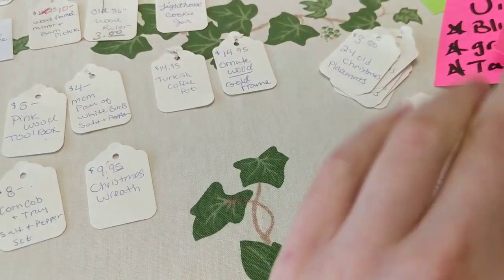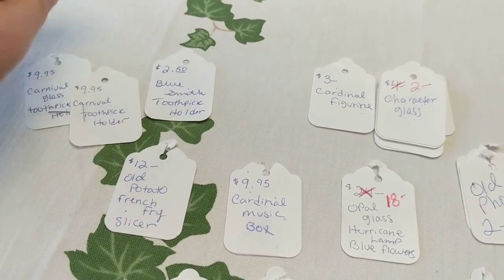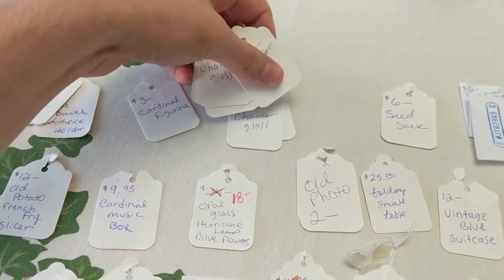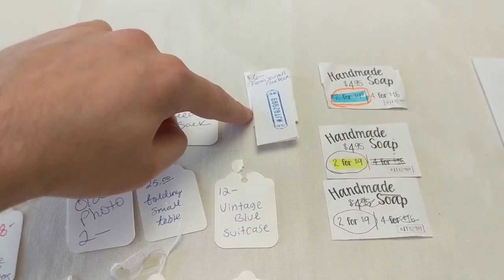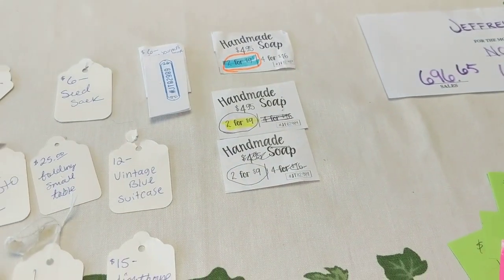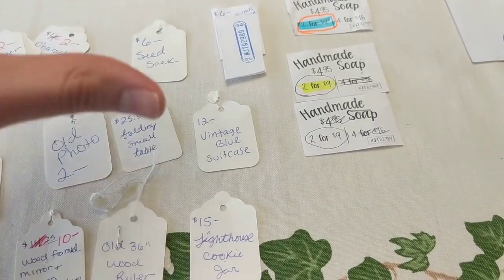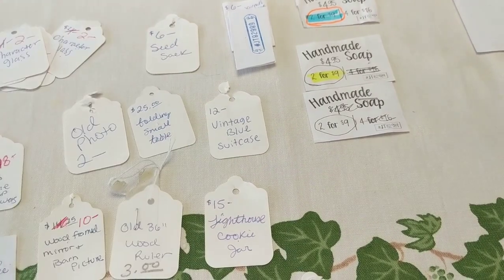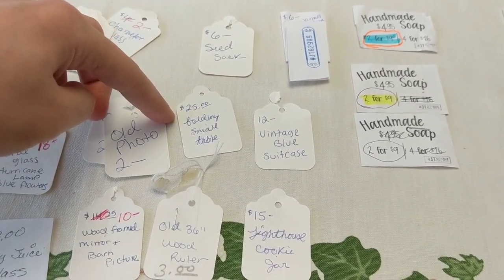I also sold some toothpick holders — $9.95, $9.95, those are carnival glass, and then a $2.50 blue one. A cardinal figurine, some character glasses — now they're $2 a glass and they're selling like hotcakes. A feed sack, sold one book, three soap sales at two for nine. Sold a vintage blue suitcase — a really cute one where somebody had put a snowflake on it and written a Christmas saying, making it a Christmas decoration. Sold a couple of old photos.